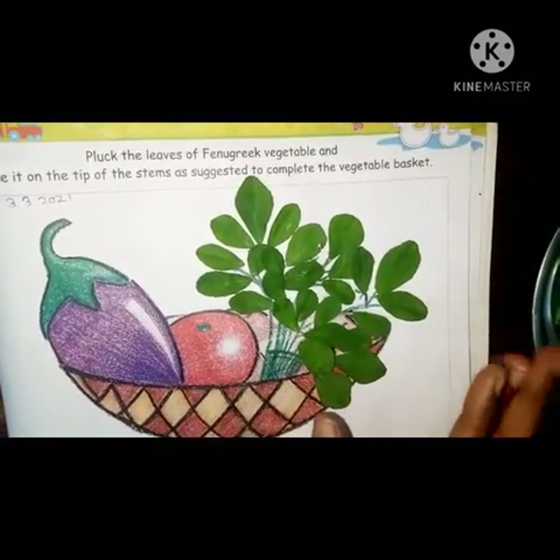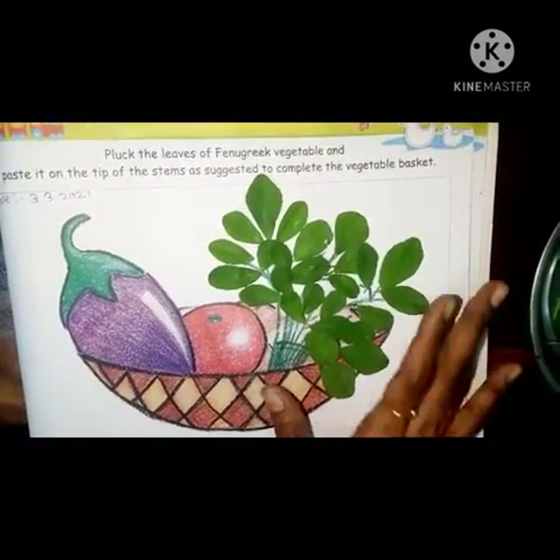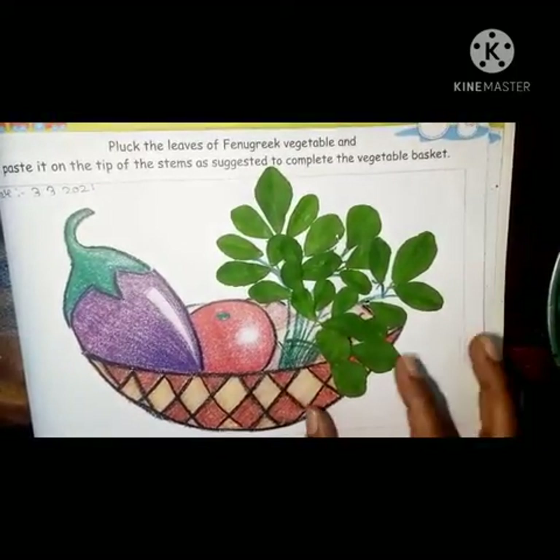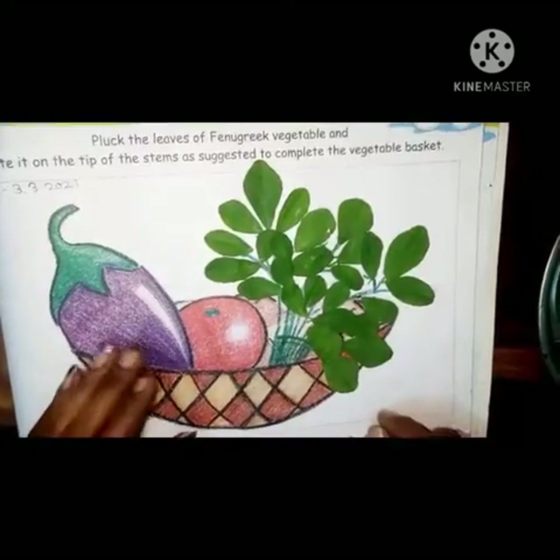Now see, our fenugreek vegetables are also ready with real leaves. So like this you have to do this activity. Thank you!